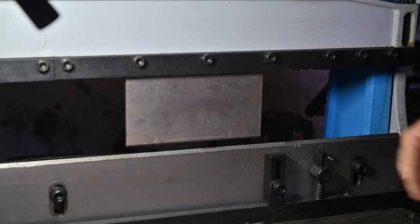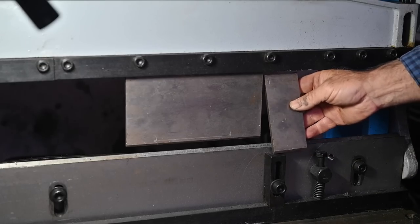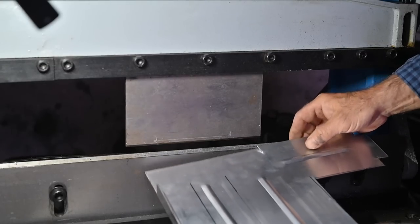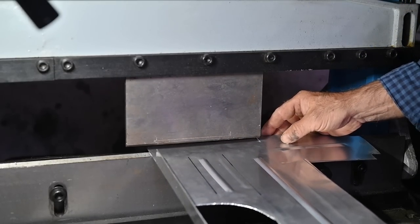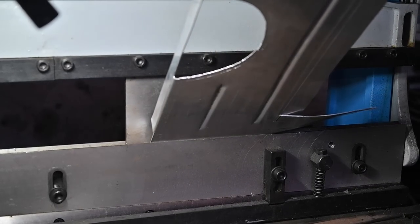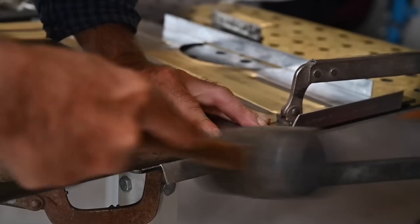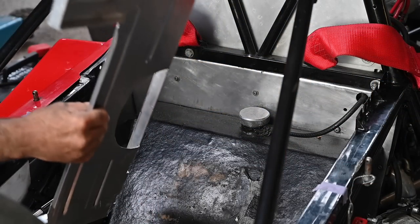Bending the flanges is easy if you have a brake, especially one where you can remove different bending knives. I have different sizes, so depending on the length of the flange you put in different knives — pretty easy to do. Here's our panel: this flange I need to move up and this one I need to move down. I also bend one flange without the brake, using just some pieces of metal — it works just as well.